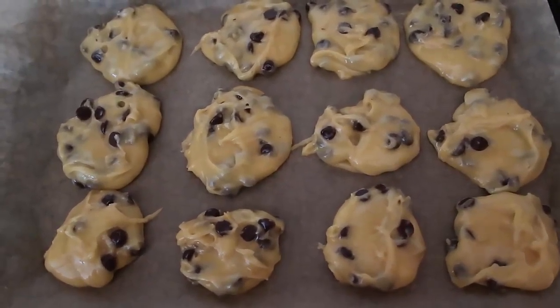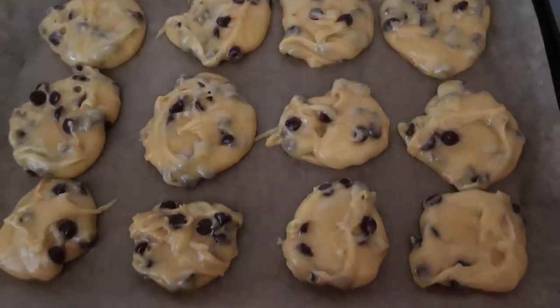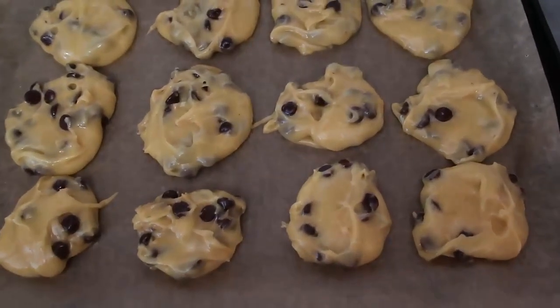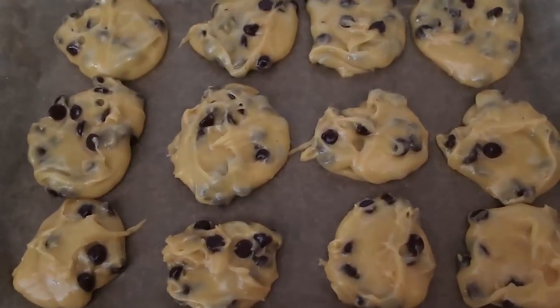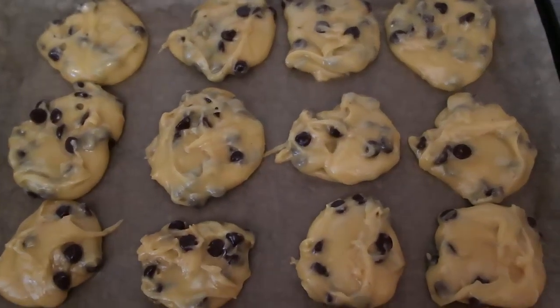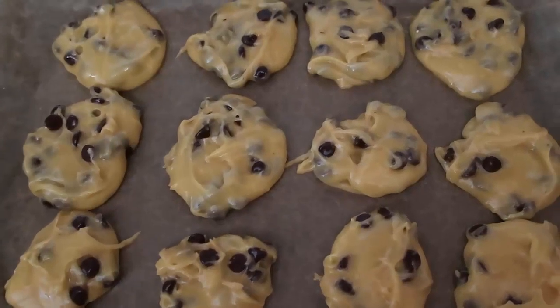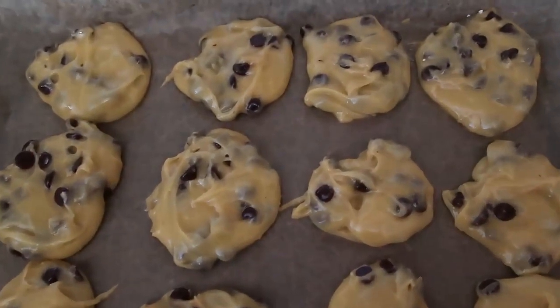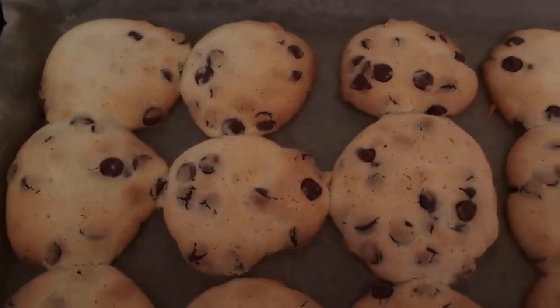What I tend to do is pop them in for 10 minutes, swivel them around, and do a final five minutes so they're all cooked evenly. You could also pop the tray into the fridge for about an hour and they'll set up a little bit before going into the oven — it's up to you. I tend to just pop them straight in, but doing the fridge step makes for firmer cookies.